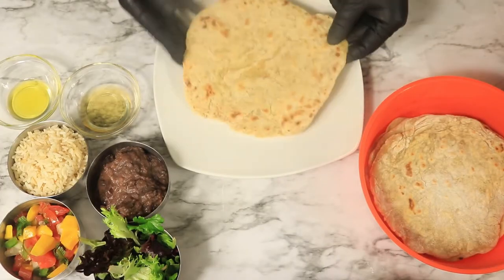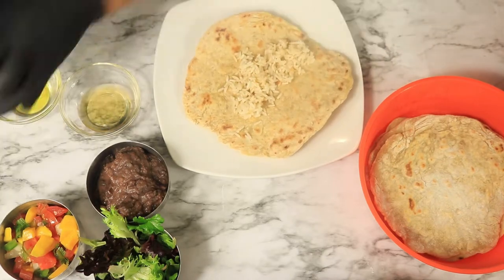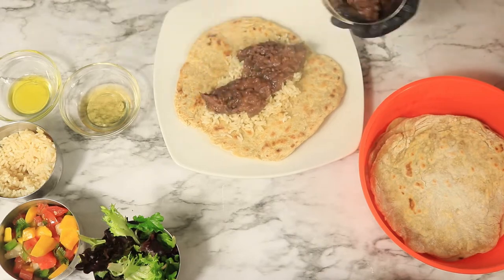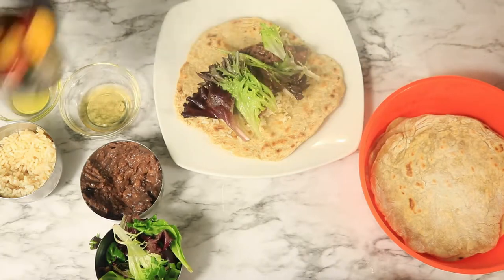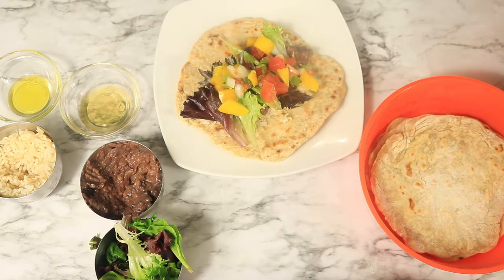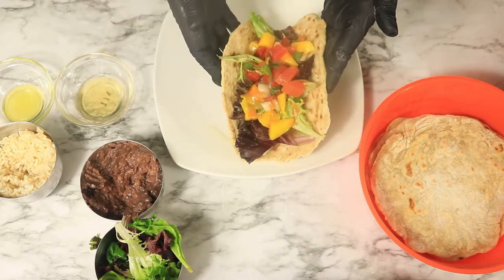Now the tortillas are finished cooking, let's start dressing them. First, I'm going to add some brown rice, black beans, some fresh lettuce, homemade pico de gallo, and then I'm going to add some oil and apple cider vinegar with a little bit of hot sauce.